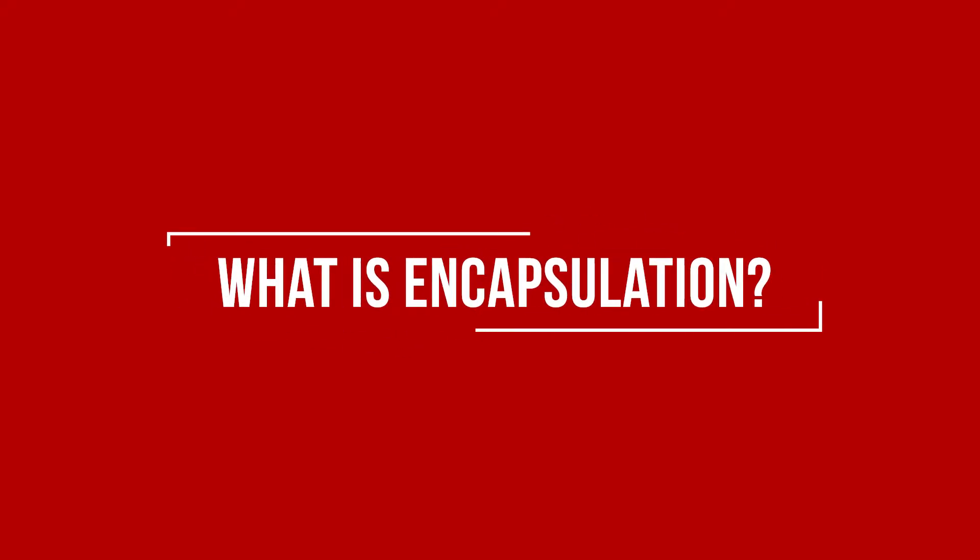I'm Nolan with AccuLevel. In this video, we're going to talk a lot about basement wall encapsulations — is it right for you? What is encapsulation?